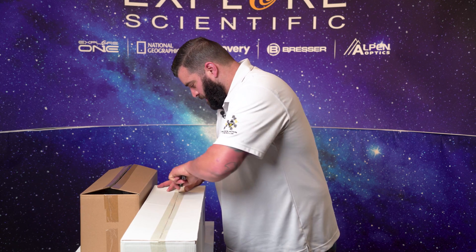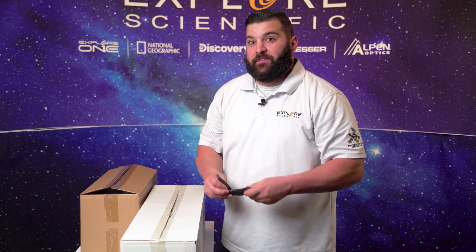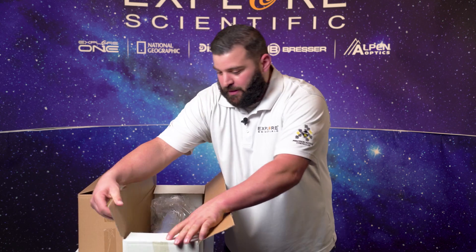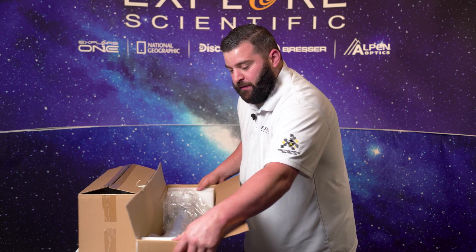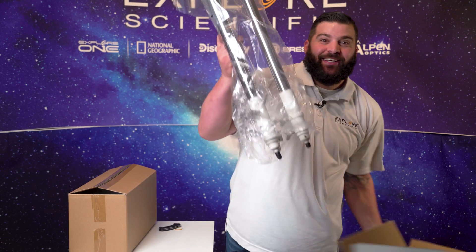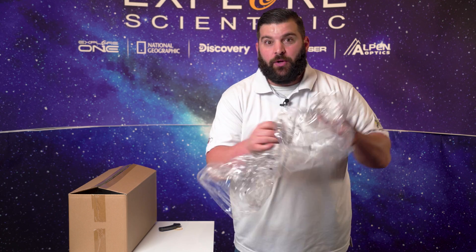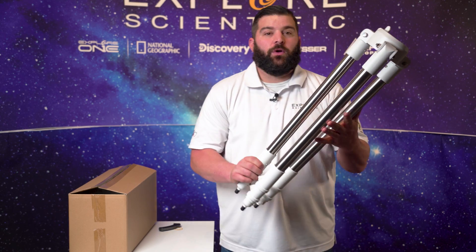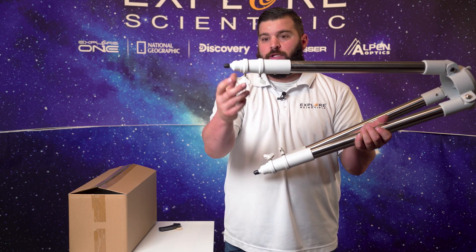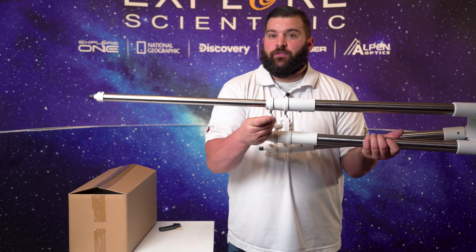Right now we're going to cut open the actual tripod box. Please be careful not to cut yourself — Explorer Scientific is not liable for you cutting yourself. Now with this box it was just a tripod and it's going to have two foam pieces in it as well. All our tripods come with a wonderful protective coating. With this tripod it has two-inch legs and two levers on each individual leg. We're going to go ahead and extend this all the way for your viewing pleasure.